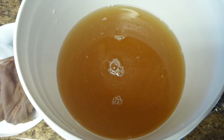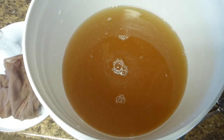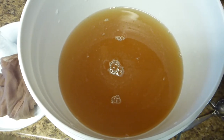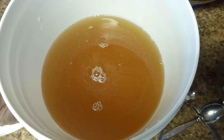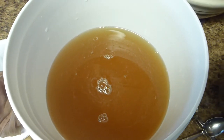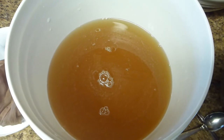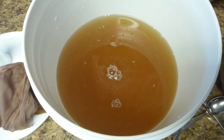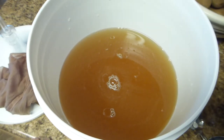The three pounds of honey is thoroughly dissolved in the three-quarters gallon of water. Figuring the volume on this recipe was a bit tricky — three pounds of honey is about one quart, and the grapes should contribute some juice. I guessed about three-quarters of a gallon, and I need to end up with slightly more than one gallon after the primary fermentation.